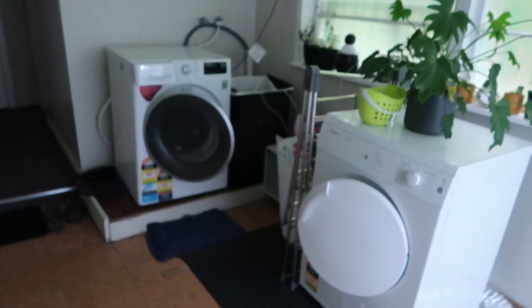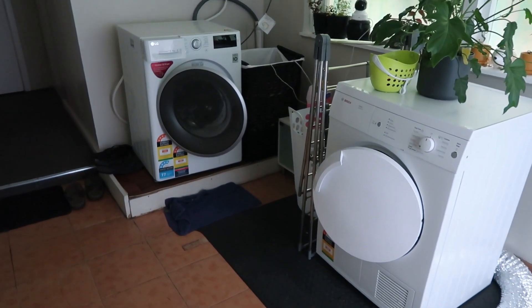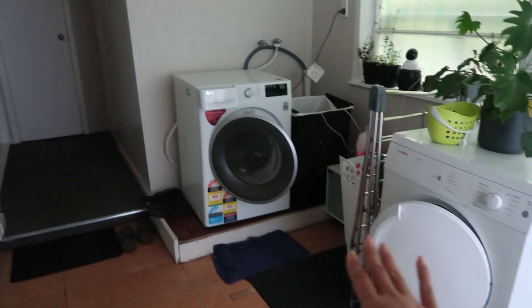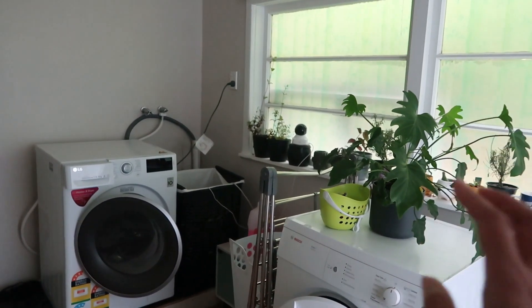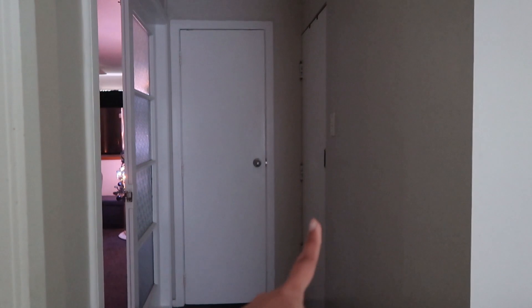This is our main door. As you enter the main door, you'll see our washroom and laundry area right away. We have a dryer, a washing machine, and some plants there. Straight ahead — I won't show you this door right now because that's my office room. That door is the stock room, and this one is the toilet.